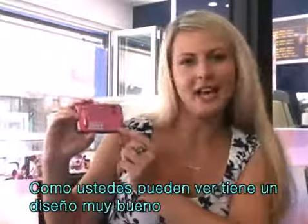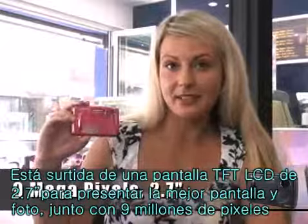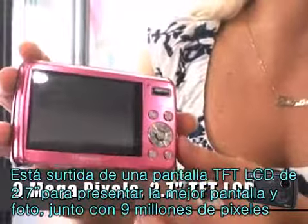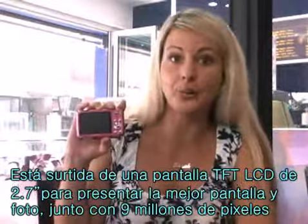It's a beautiful design, you see? It has 9 megapixels and a 2.7 inch TFT LCD screen to give you a better view and sharper images.